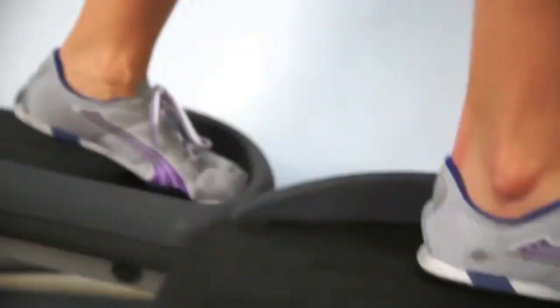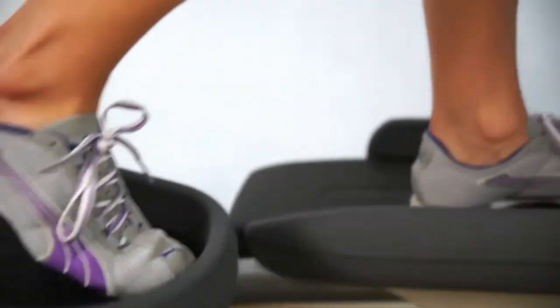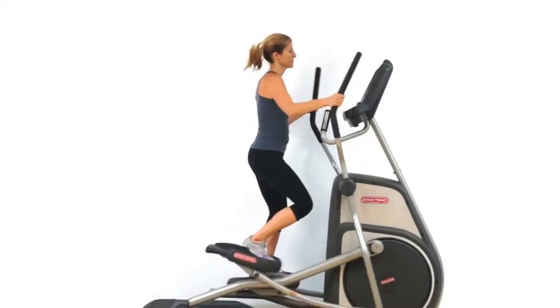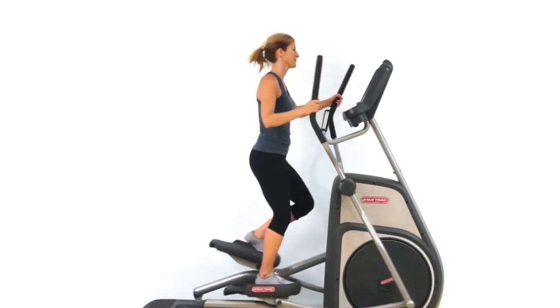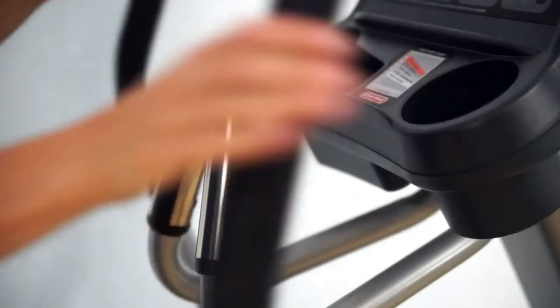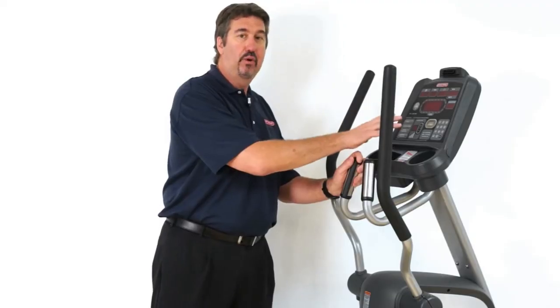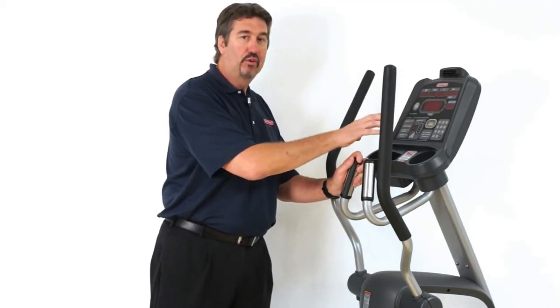That's a look at the S-Series Cross Trainer by StarTrac. A few points to remember: very easy access and low step-up height from the back of the unit; very unique to StarTrac, the SoftTrack cushioned pedals; large variety of hand placement; contact and telemetry heart rate; and an intuitive display with the programs that matter most to users.